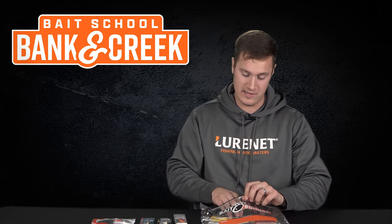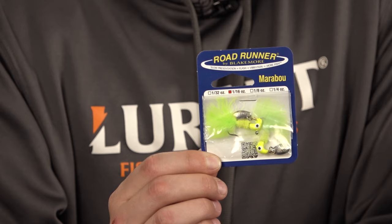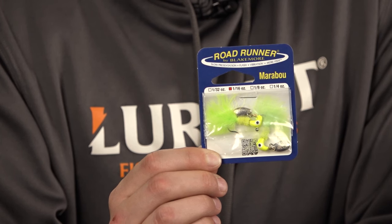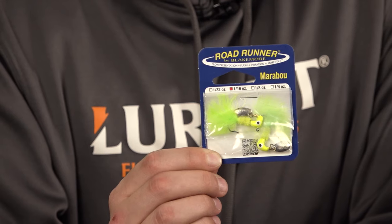We have the Roadrunner Marabou by Blakemore. This lure is perfect for wintertime fishing because you have the bright flash from the marabou and the vibration from the blade — this is a multi-species killer.